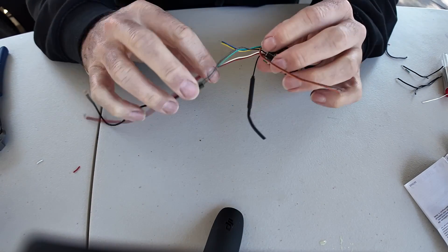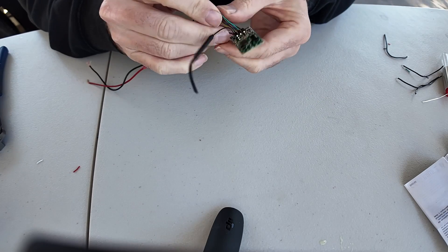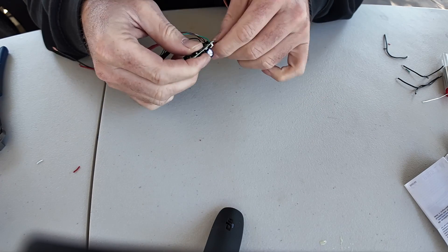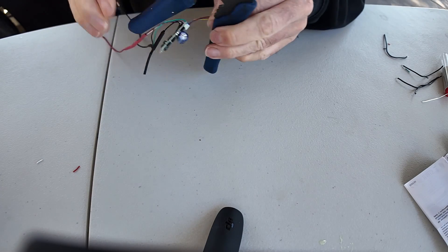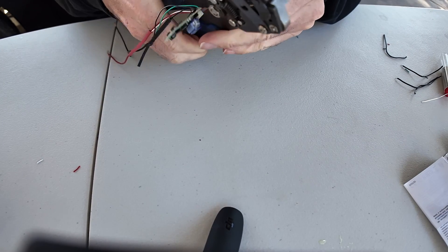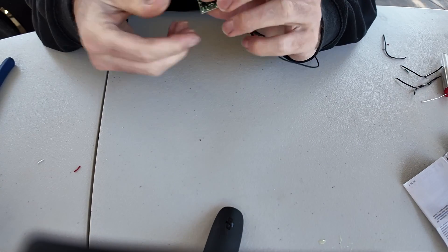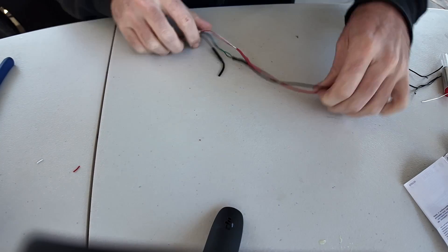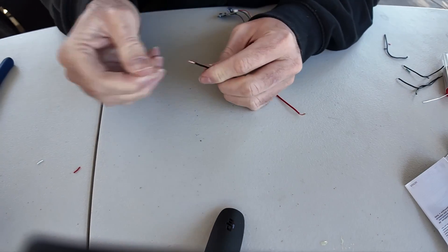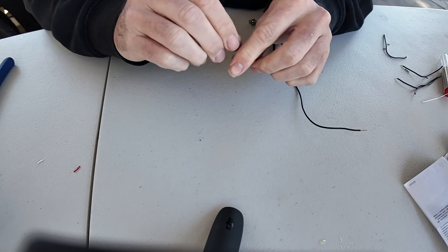That should be all the wiring that we need. I'm going to trim off these unused wires, and the final install will have some heat shrink over all of that. On this end I can now put some crimp terminals — or loop terminals, whatever you want to call them — on the ends.